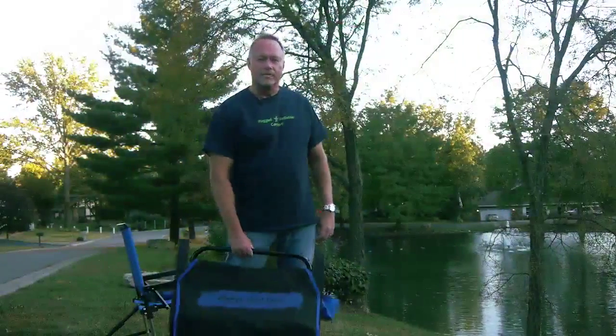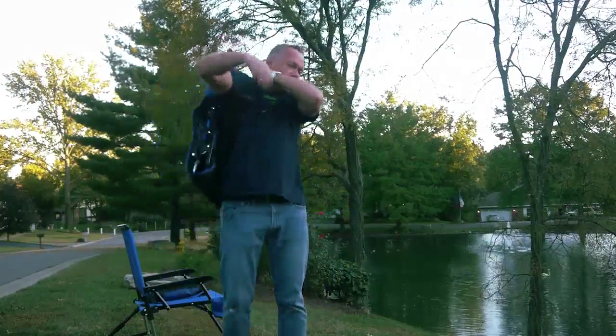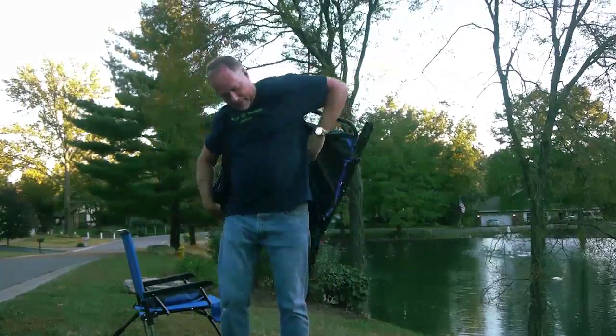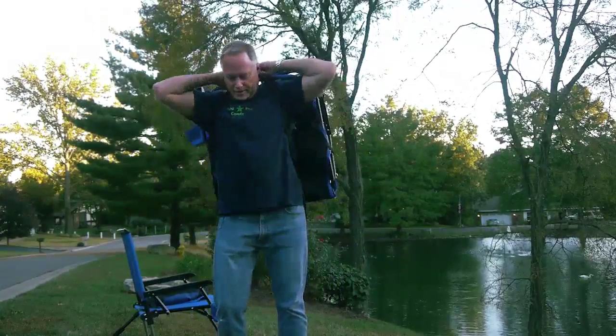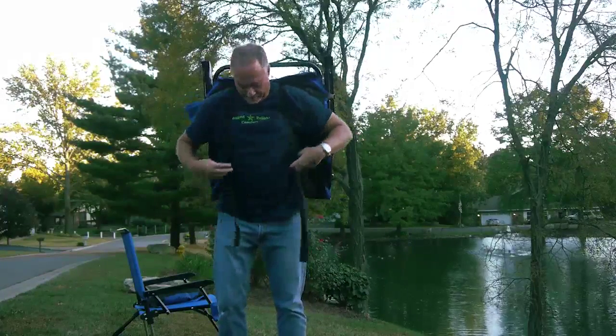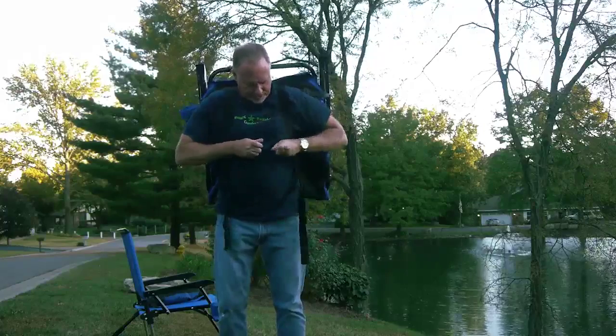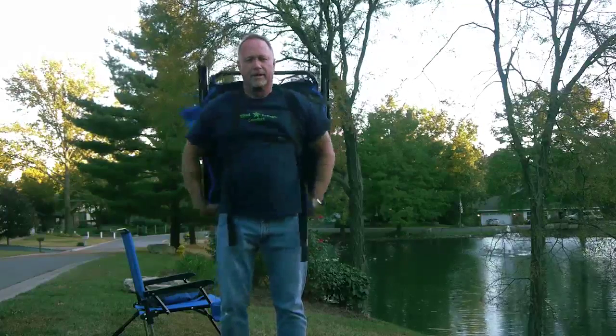Even though the Always Level Chair only weighs 10 pounds, we still provide this fully adjustable backpack for hands-free portability. Free your hands up to carry anything else you want when you go out. Just put it on, tighten it up, cinch the chest strap, and you're ready to go anywhere.